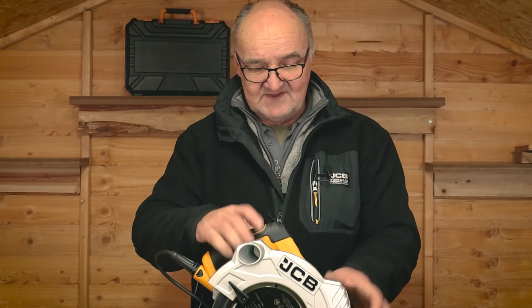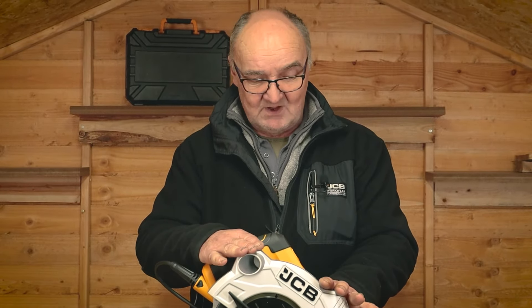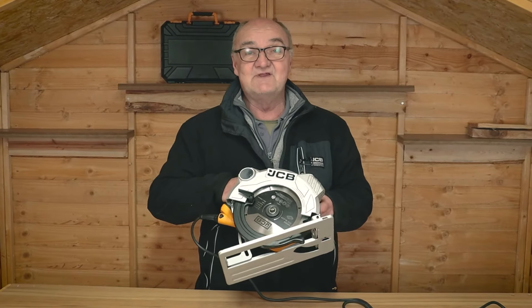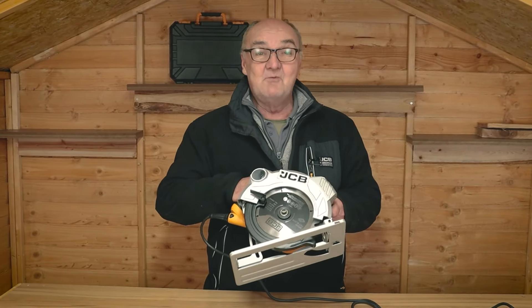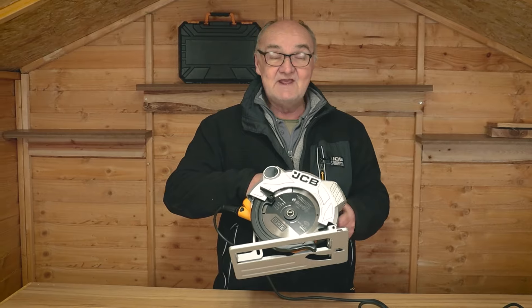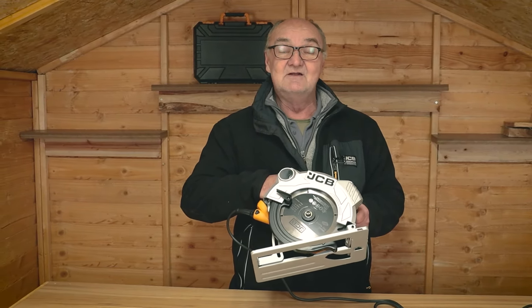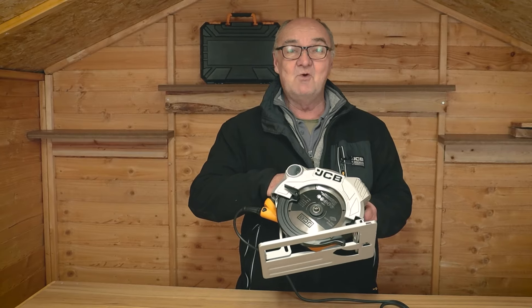As you'll appreciate, this can be a very dangerous piece of equipment, so we do strongly recommend that you take all precautions necessary and wear all the appropriate PPE when using a machine such as this. I do hope you've found this demonstration useful. For more information on this or any of our other products, visit jcbtools.co.uk. I've been Adrian — thank you for watching.